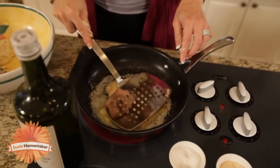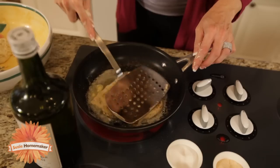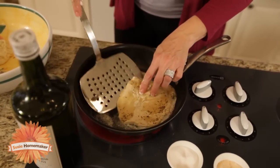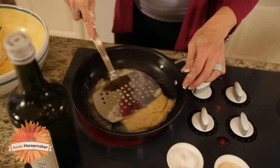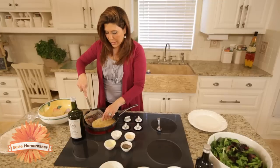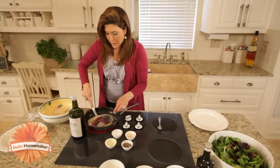Put the pan on really high heat. Keep turning it and flipping it — it's going to brown very quickly. You can see how all the seasonings are starting to go into the bread, and it's starting to brown pretty quickly here.